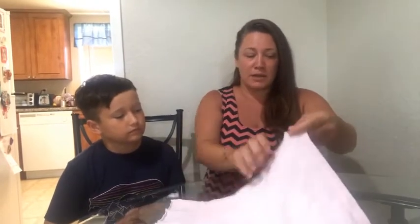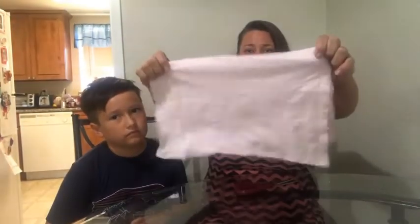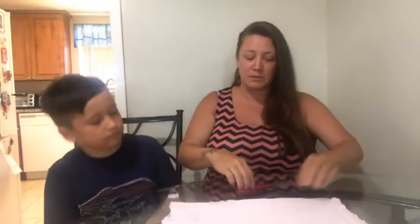Not to mention right now during quarantine, none of the Goodwills or anything are open, so you can't really do a bunch of donations of stained shirts anyway. So put those together — two pieces together — and we're going to cut down the middle again.